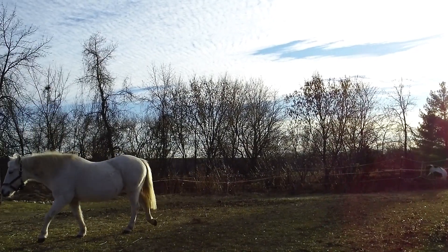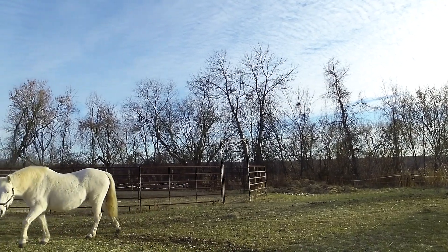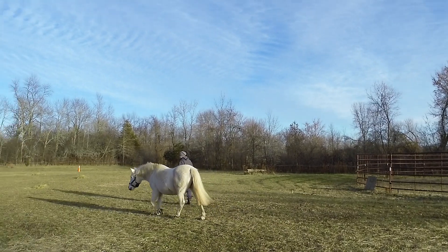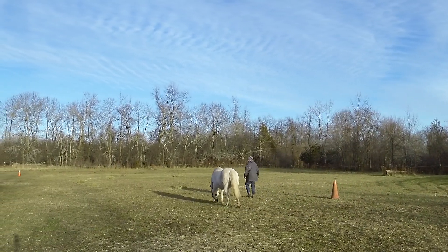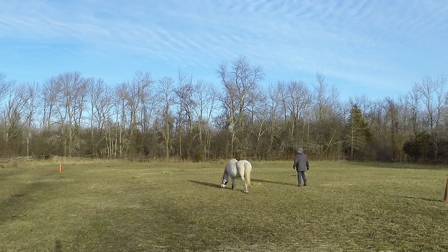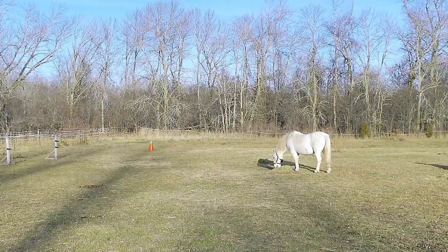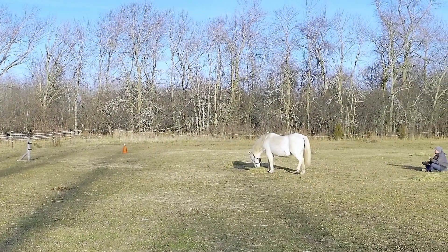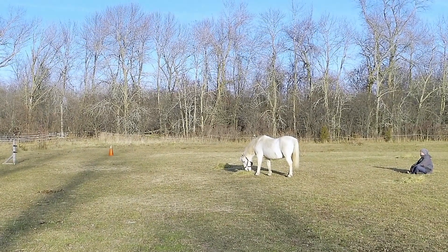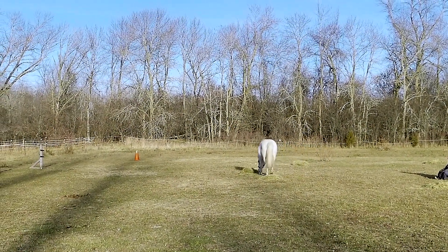Jellybean also came out very calmly. She usually sticks with me and is less inclined to explore, so I was pleasantly surprised that she seemed to catch on quite quickly to exploring for the treats. It was actually really nice to just sit and watch her explore. She was quite methodical — going from one pile to the next in the circle, and she never skipped one.